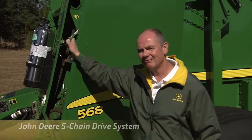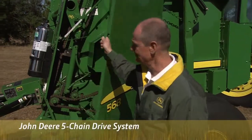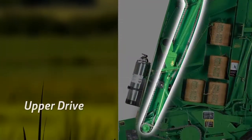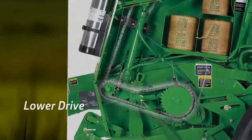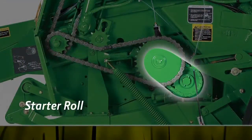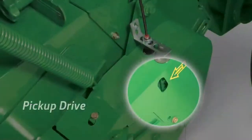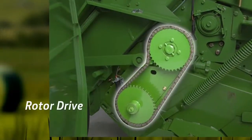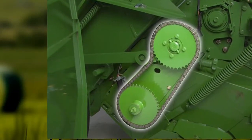Let's take a look at the John Deere 568 model round baler. It's equipped with only five drive chains: an upper drive, a lower drive, a starter roll, a pickup drive, and a rotor drive. Together, they make up the least amount of drive chains in the industry.